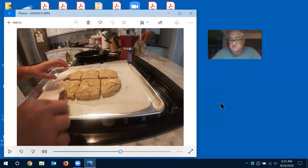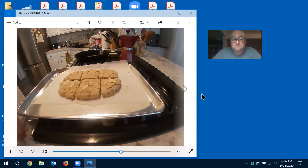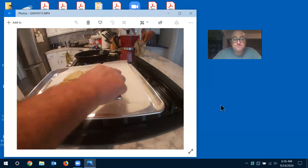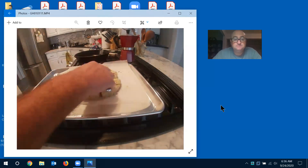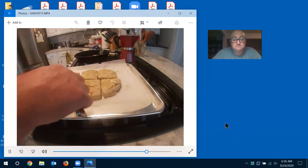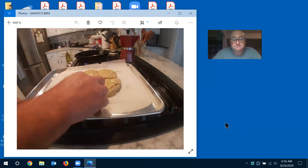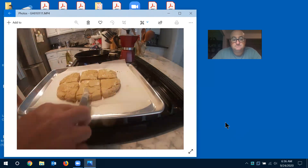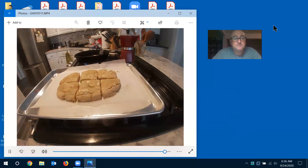Gluten-free biscuits — they're okay, but they're nothing like a good wheat biscuit. Yours will be fluffier and rise better, with a nice golden brown. Apply the butter when it's hot — just be careful you don't burn yourself so the butter melts from the heat and starts soaking into the biscuit. If you want it sweet, you can put on some sugar. I like maple syrup. There you have it — we'll check on the chicken in about two minutes.